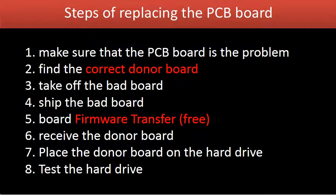To fix a hard drive by replacing the controller board, there are the following eight steps: 1. Make sure the controller board is the problem. 2. Find the correct donor board. 3. Take off the bad board. 4. Ship the bad board. 5. Controller board firmware transfer. 6. Receive the donor board. 7. Put on the donor board. 8. Test the hard drive.